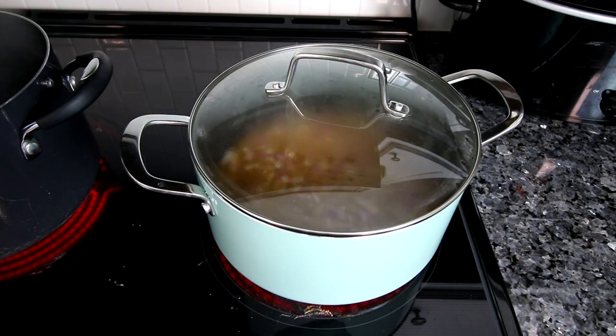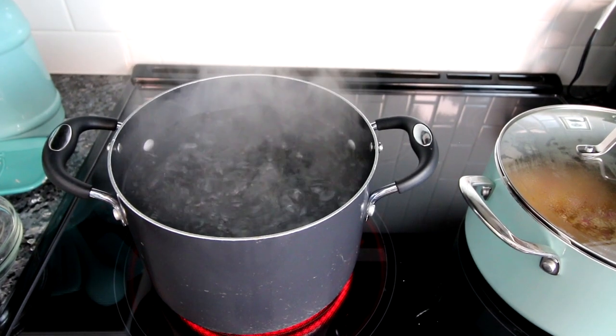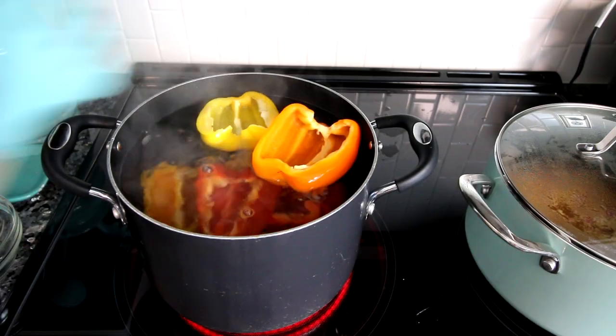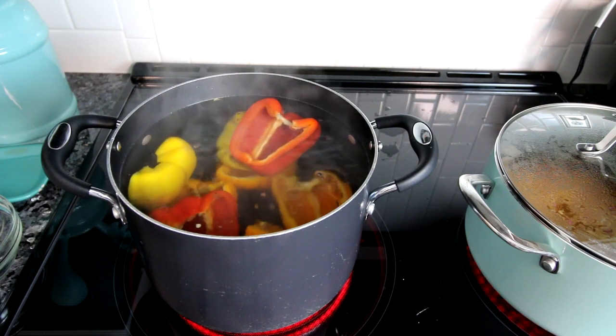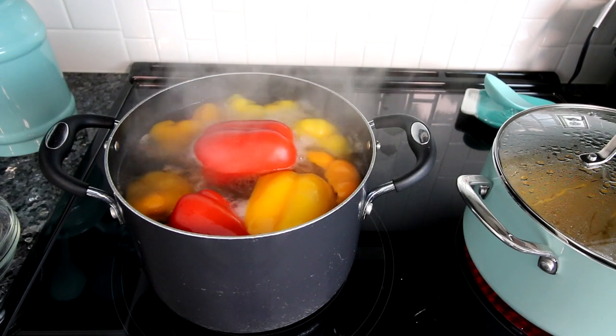I'm going to put a lid on this and allow it to come to a boil, then let it cook for about 15 to 20 minutes or until the rice is cooked and absorbs all the chicken broth. In the meantime, my water is boiling so I'm going to take my peppers — sliced in half with seeds removed — and drop them into the water. I'll let them cook for about three to five minutes, just to get them pre-cooking so they don't take as long to fully cook in the oven.